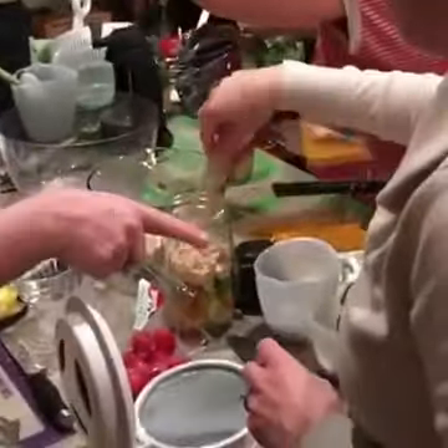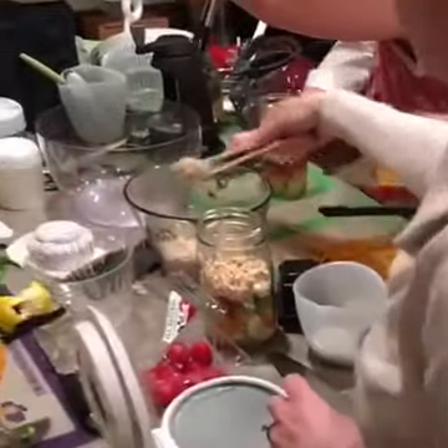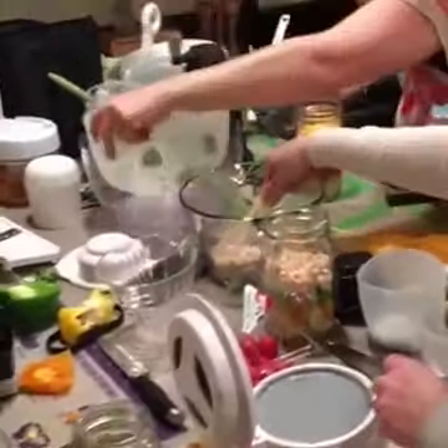This is such a fun party. These ladies are going to take their jars home and put them in the fridge. They'll last up to five days — the mason jar keeps it all nice and airtight. The dressing is on the bottom. Here's one up close — see, there's the dressing.